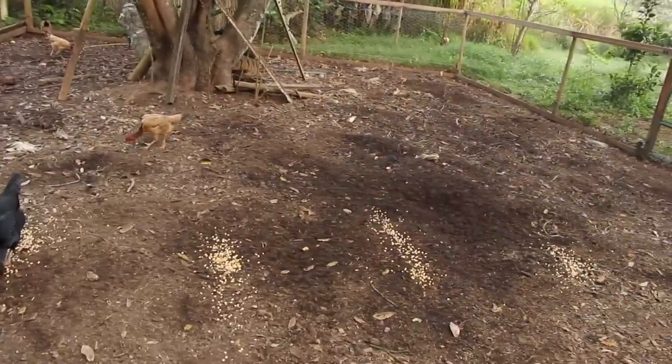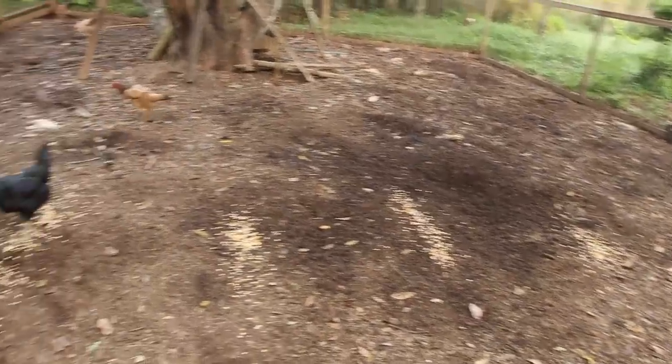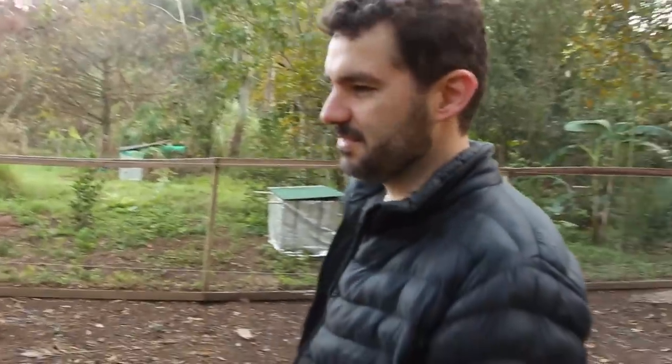Essa área eu vou virar — pego, por exemplo, as coisas que eu tiro do quintal, né? Matéria orgânica geral, vai jogando aqui. Então elas sempre estão mexendo coisa. Gente, elas não querem milho, então elas estão bem alimentadas mesmo.